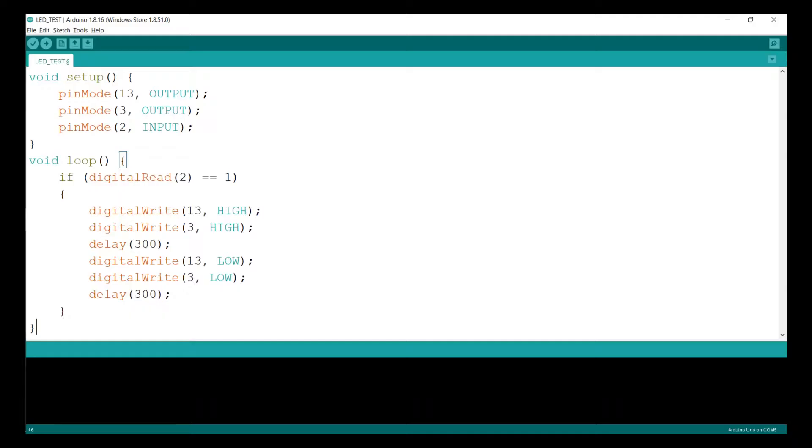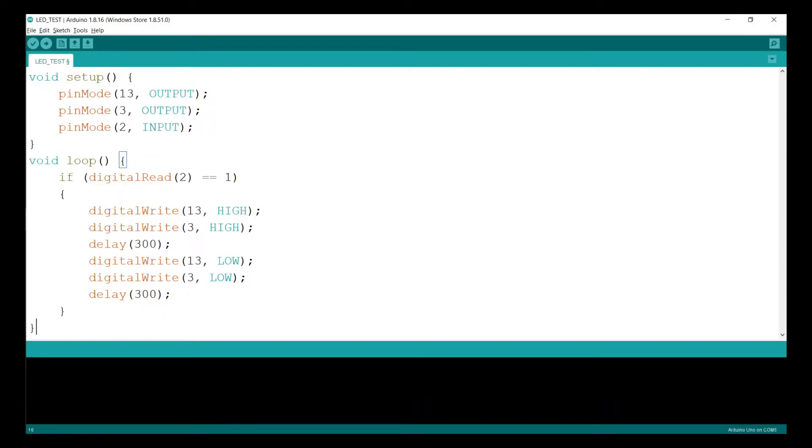Now let's look at the program. In void setup, we initialize the pin modes: pin 13 is set as output, and pin 2 is set as input, taking input from the sensor. The output will be on pin 13.